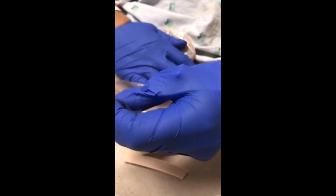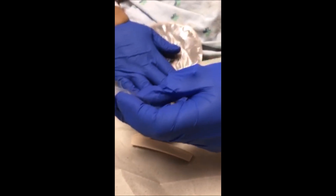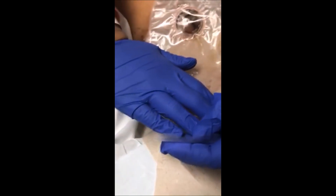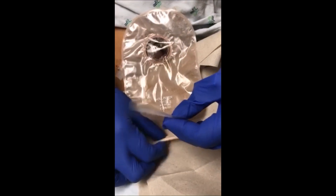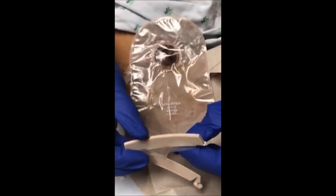There it goes — pushing it kind of from the top down out the bottom. It definitely smells like gas. And then I'm reclamping my colostomy bag to reclose it and secure it.